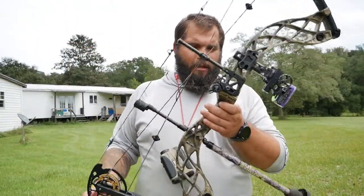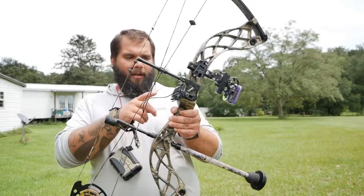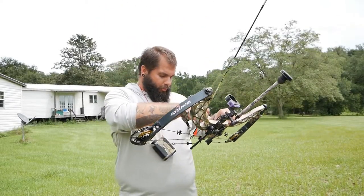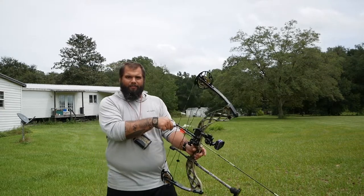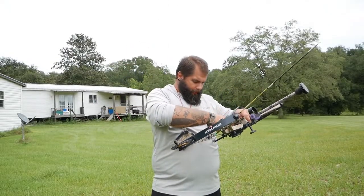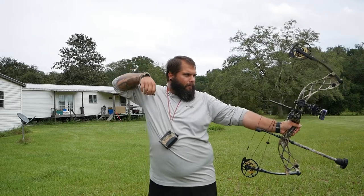I'm doing all this with the bow I'll be hunting with — a Bowtech Carbon Icon. Super lightweight, short axle-to-axle bow. It's a really great bow to hunt with, and if you want more information about this setup, there are links in the description. First I'm going to shoot the reference arrow — the test arrow that already has fletchings on it — then I'll shoot the others. For these fletching-less ones, I'm starting with the spine alignment logo straight up. Let's see how they hit.